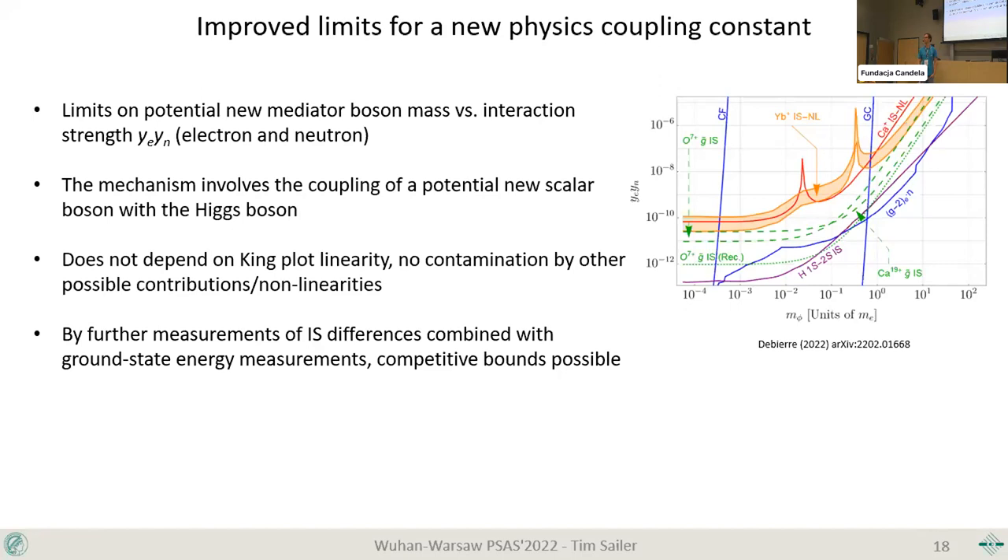Audience question: whether the measurement is sensitive to spin-dependent interactions. The speaker notes there are ideas on this, but isn't certain about sensitivity at the current level. A discussant notes this measurement directly measures a spin flip in the nuclear magnetic field — so it is spin-dependent but not velocity-dependent. The Yukawa-type potential shown, however, does not have spin dependence.